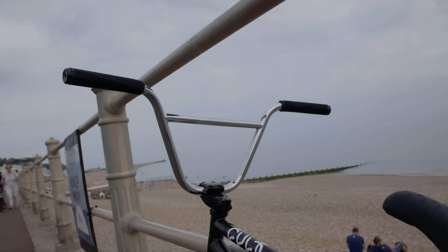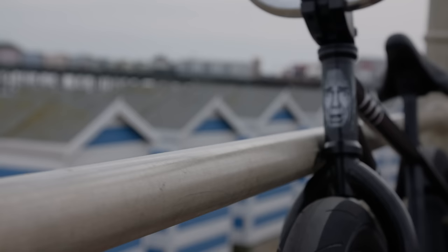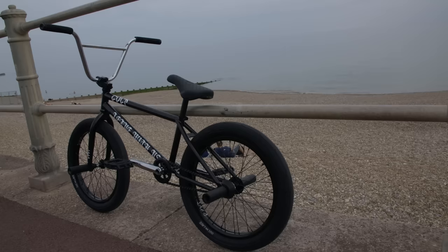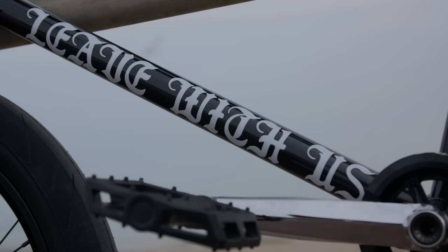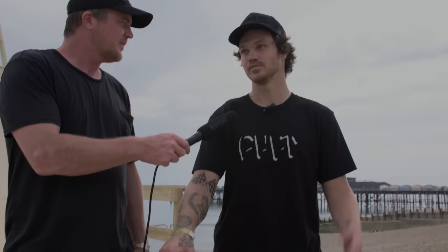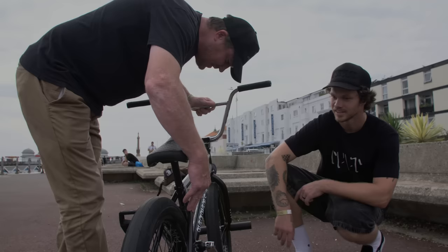Right now Devin is riding Brandon Began's signature frame, the Heaven's Gate. So let's talk about that. What's the geometry on this thing? Why did you choose this frame? I went with Began's frame because it's pretty similar to what I'm familiar with geometry-wise. It's a 12-8 rear end, 9 standover, 11-7 bottom bracket, and 75-3 head tube. It's almost identical to what I was running for the last few years, so the adjustment was super easy.